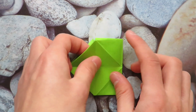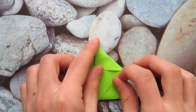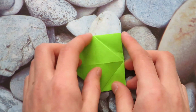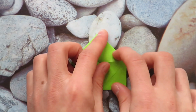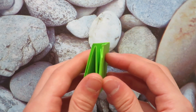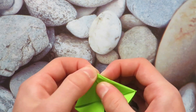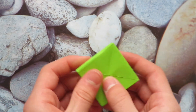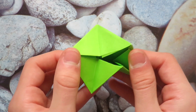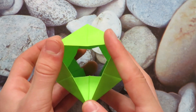Take this point and fold it to the center crease. Unfold, then do the same down here — fold up this way and unfold. Now reverse the point in, and do the same down here. All the folds are done and we just have to open it up now. Let's open it up so that it looks like this. Open the points on the top, and open the points on the bottom, and it should look like this.